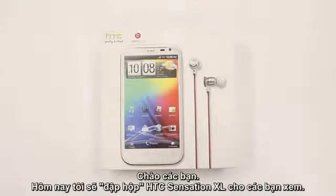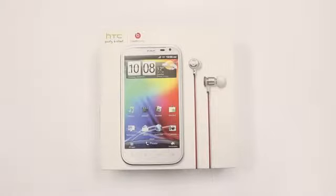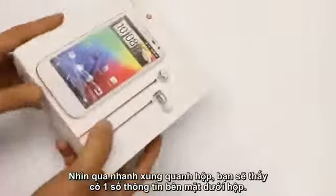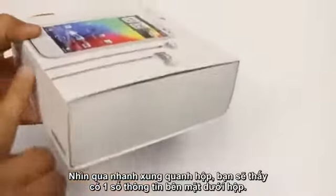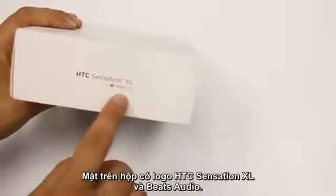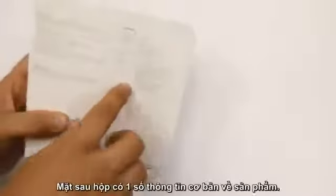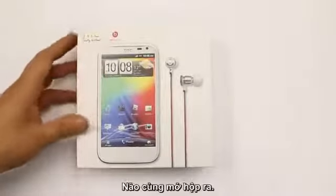How's it going YouTube? Today I've got an unboxing to show you of the HDC-XL with Beats. Quickly looking around the box, you've got some serial information on the side, nothing on that side. HDC Sensation XL with Beats audio written on that side, and nothing again on that side. You've got some basic product information on the back. So let's dive in.